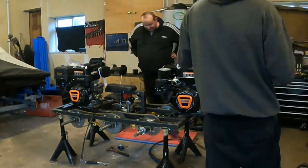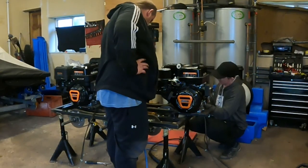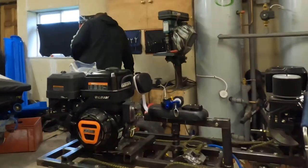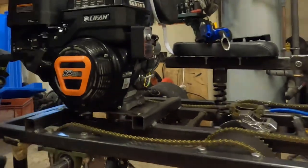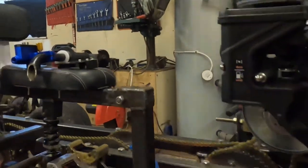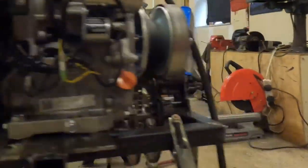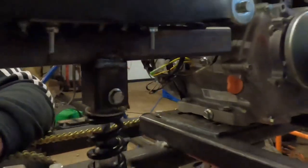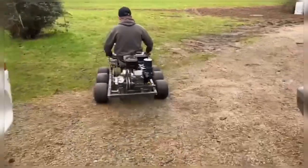We mounted the seat on a shock absorber so we have some suspension in the seat just to cushion it. The seat's too high up but with the engines as big as they are you've got no room for your legs, so I had to mount it up so you can sit in it rather than your legs being out in front of you. If I put two smaller engines on this it will give me more room inside and let you sit a lot lower to the ground.